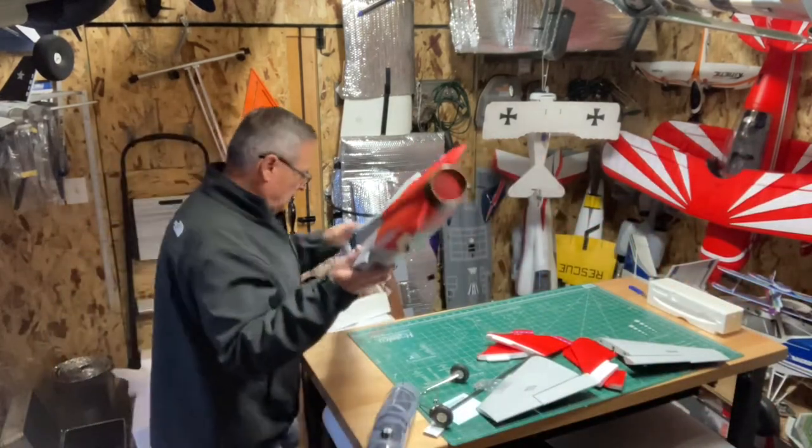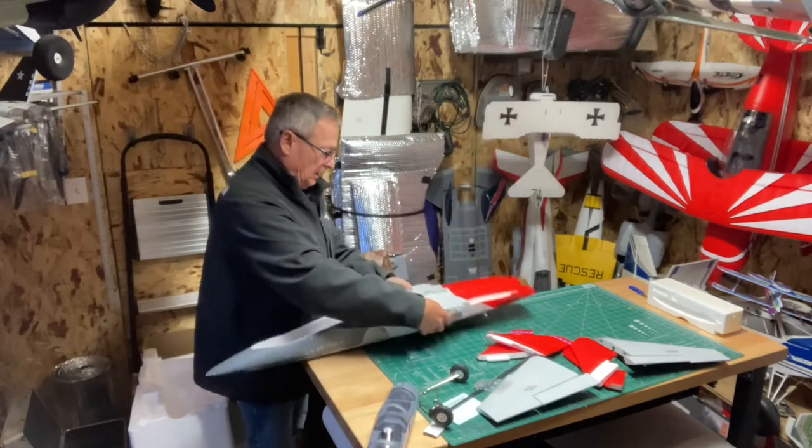I've seen other people's videos and it sounds great. It looks like it flies pretty darn good.